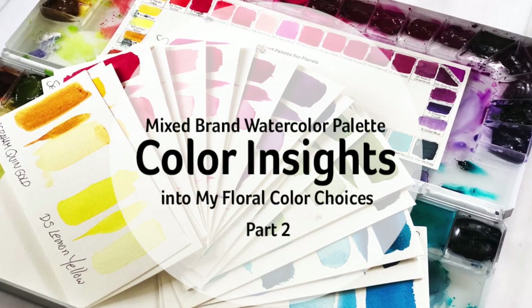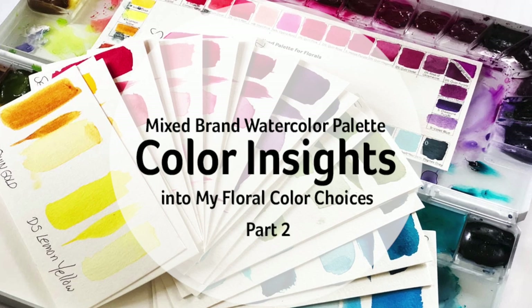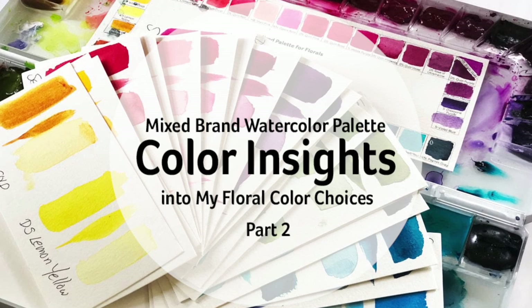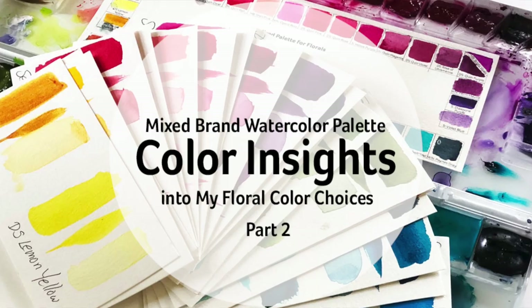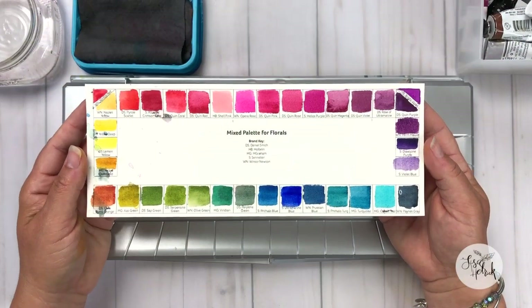I'm super excited to share part two of the Mixed Brand Watercolor Palette series. In this series, I'm swatching and sharing insight into the color families that I've chosen after many, many years of experimenting and playing with watercolors.